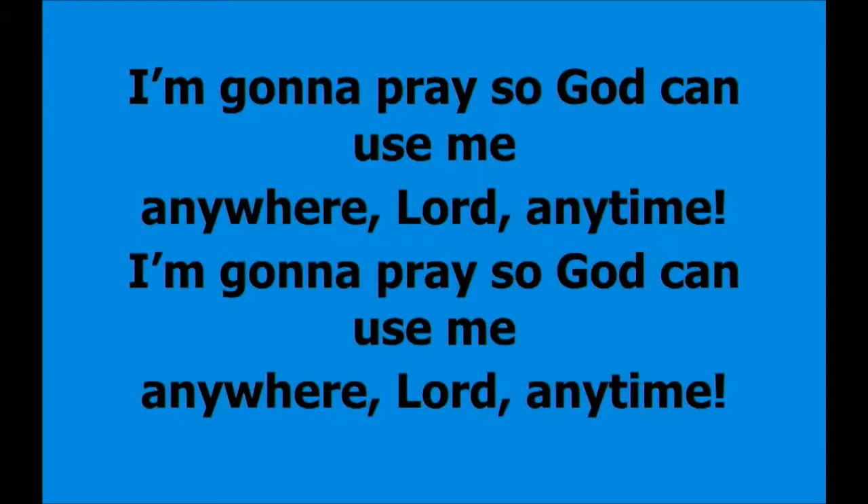I'm going to pray so God can use me anywhere, Lord, any time.